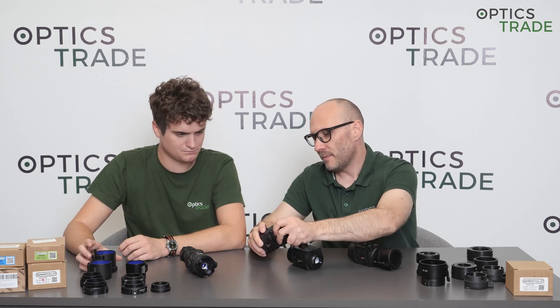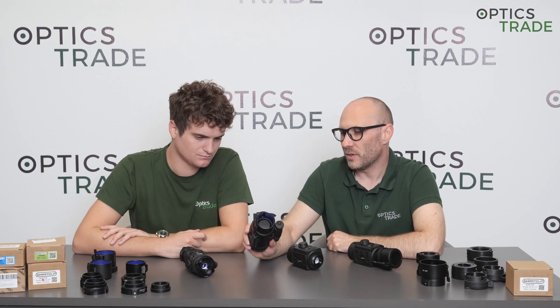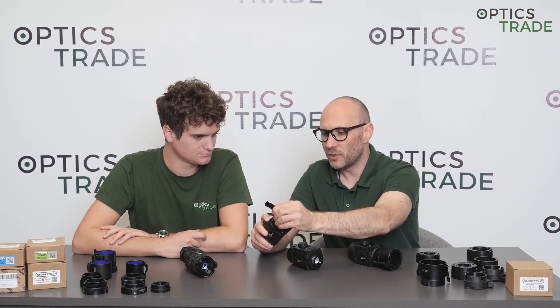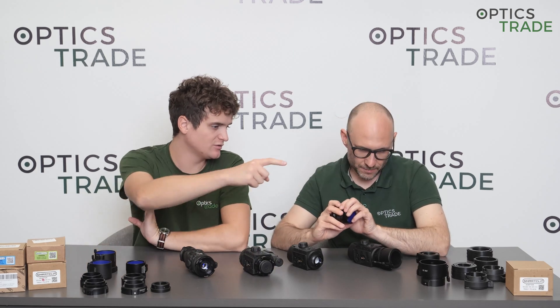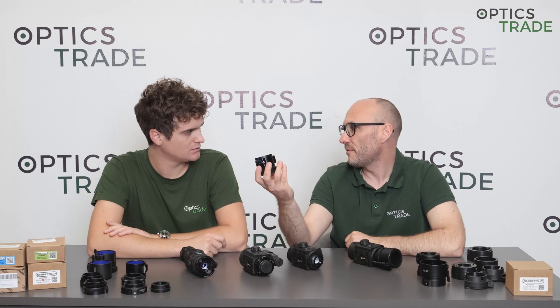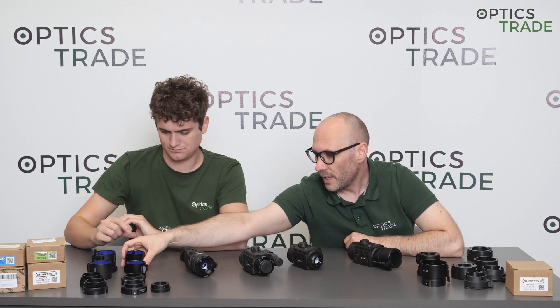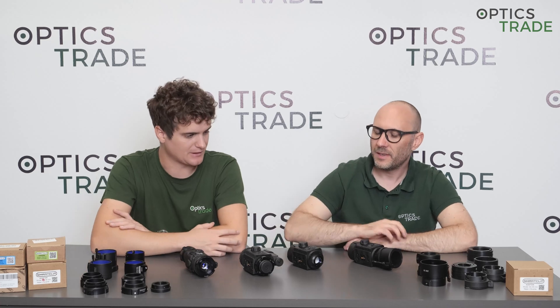The majority of people go for the aftermarket solution because it fits daytime optics better and is aesthetically more pleasing than the original. The price difference is notable — around 110 euros for the original versus 205 euros for Rusan or Smartlip direct adapters, and 167 euros for the reducing-ring-with-thread version only.